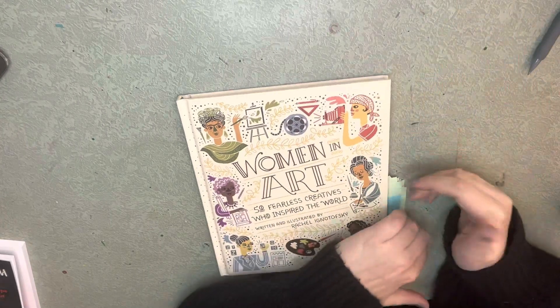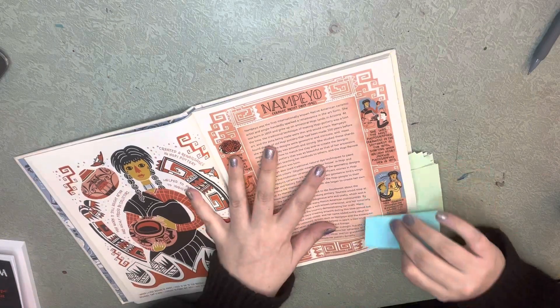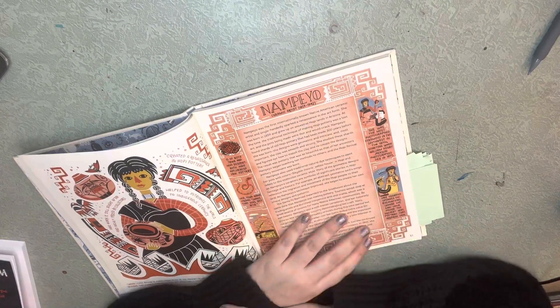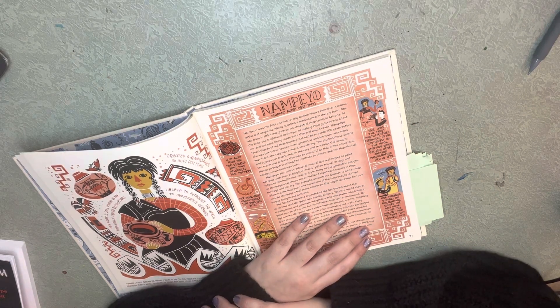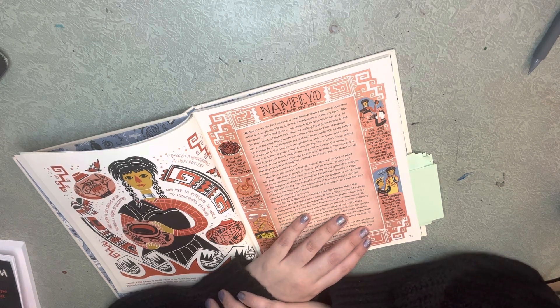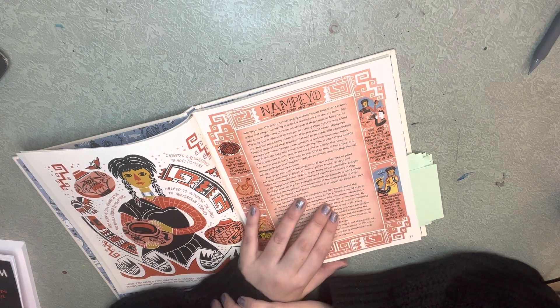Hey everyone, we're back with Women in Art. We have today Nampeo, who is a ceramic artist from 1859 to 1942. Nampeo was the first internationally known Native American ceramic artist and single-handedly sparked a renaissance in the art form. She was born in 1859 and grew up in the ancestral Hopi lands in Arizona.